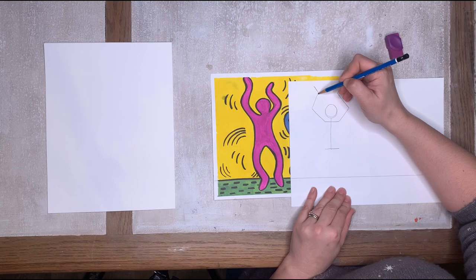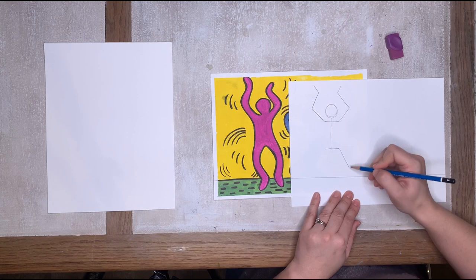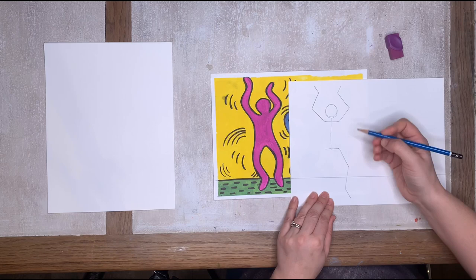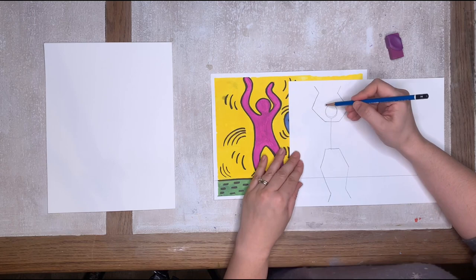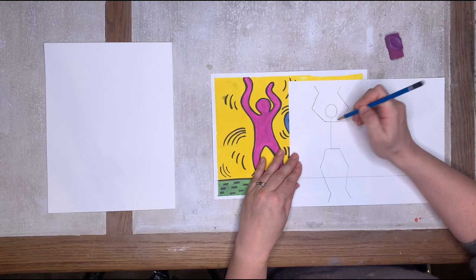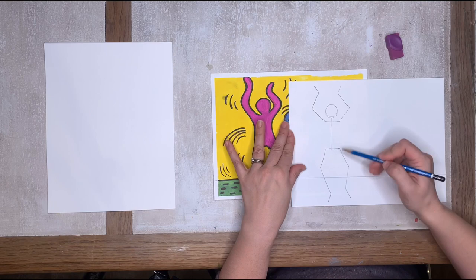When Keith Haring was making his murals, he did a lot of these shapes of people. A lot of people said it looked very childlike, but he said children are the most creative people in the world. He always wanted to be older with a child's brain — he thought of his art like a 12-year-old would. So we've got the head, shoulders, hips — just drawing a straight line to show how the shoulders and hips come out, then the arms and legs from the sides.